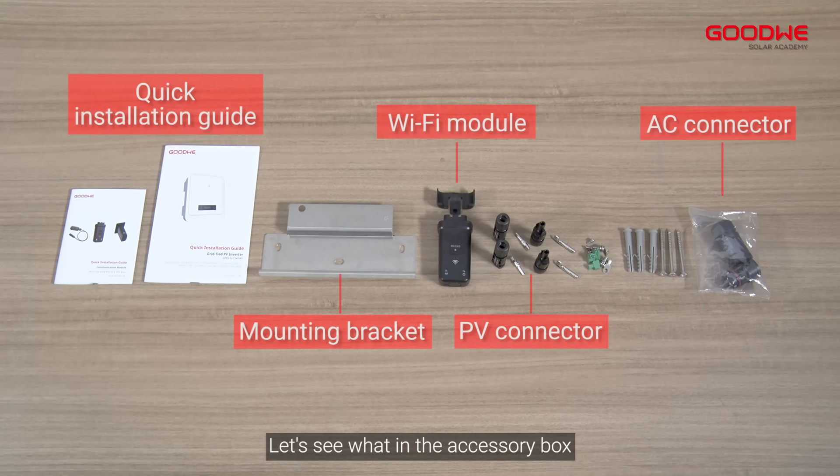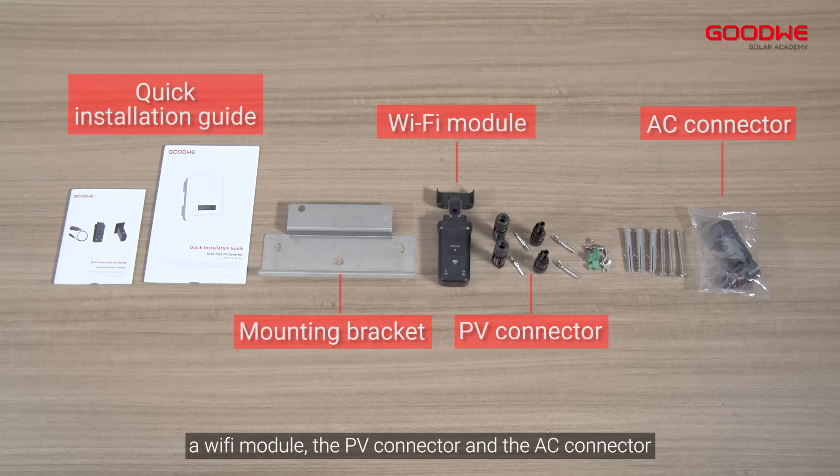Let's see what is in the accessory box. Inside we have the Wi-Fi module, the PV connector, and the AC connector.